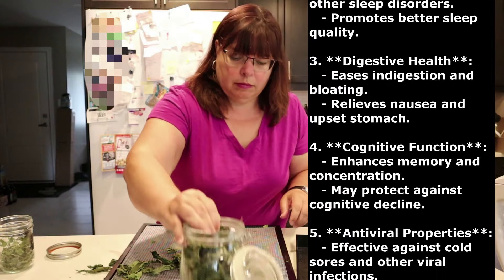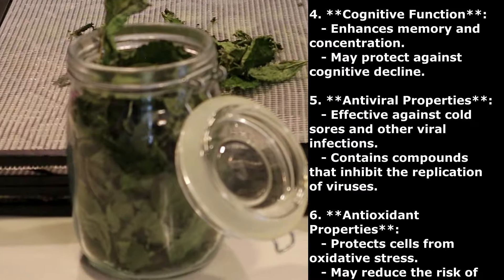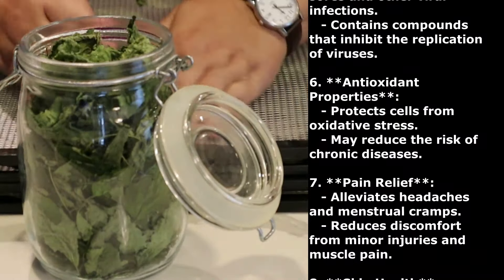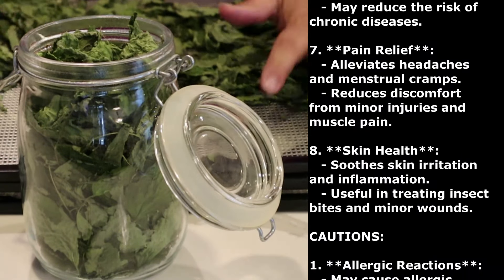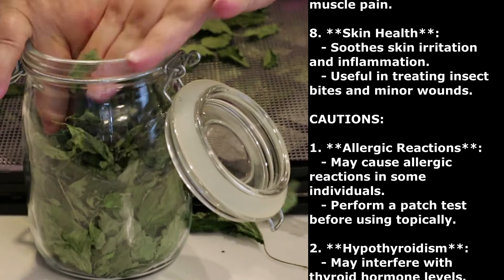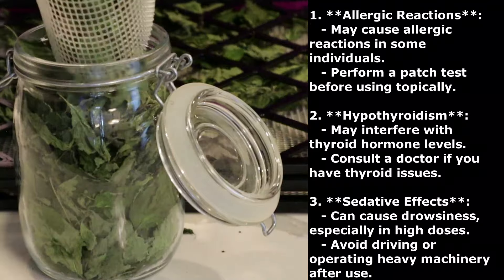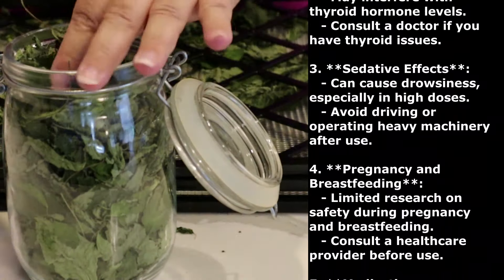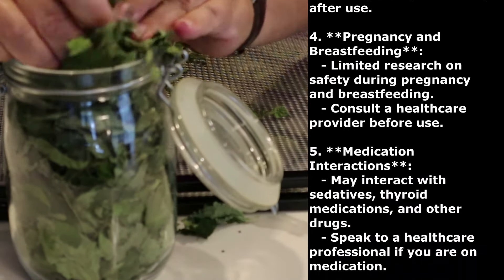Lemon balm — Melissa Officinalis. Some of the benefits: calming effects, reduces stress and anxiety, promotes relaxation, improves mood. Improves sleep — helps with insomnia and other sleep disorders, promotes better sleep quality. Digestive health — eases indigestion and bloating, relieves nausea and upset stomach. Cognitive function — enhances memory and concentration, may protect against cognitive decline. Antiviral properties — effective against cold sores and other viral infections, contains compounds that inhibit virus replication. Antioxidant properties — protects cells from oxidative stress, may reduce risk of chronic diseases. Pain relief — alleviates headaches and menstrual cramps, reduces discomfort from minor injuries and muscle pain. Skin health — soothes skin irritation and inflammation, useful in treating insect bites and minor wounds.